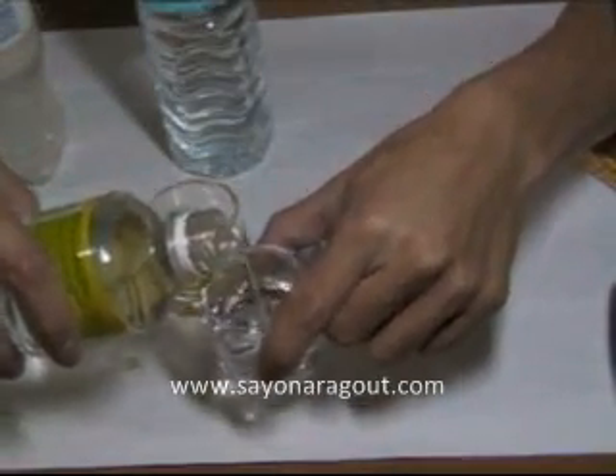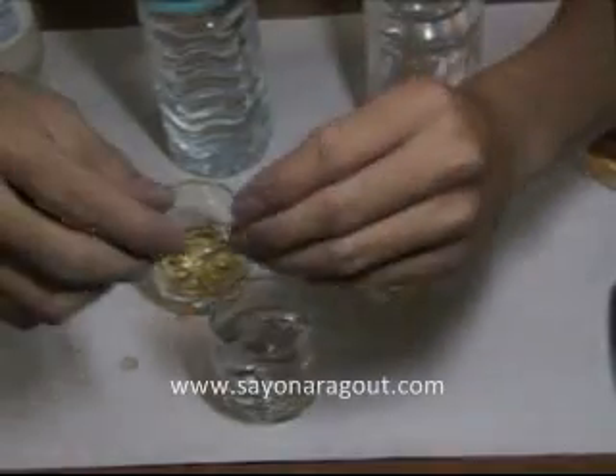It works the same. So, one capsule is used for 1.5 liters — that's the big bottle. Just since I'm using a small glass, I just put a little bit, just enough.